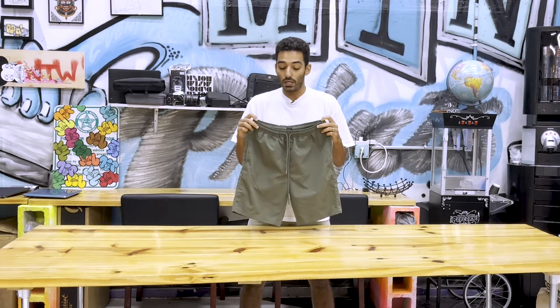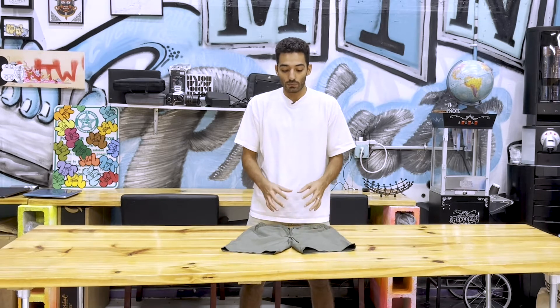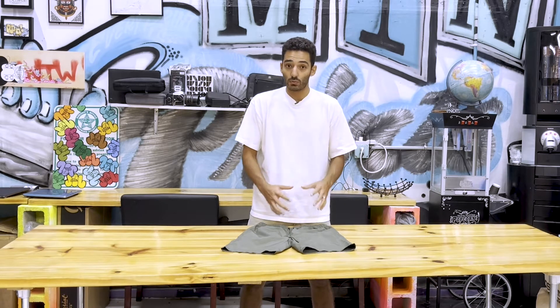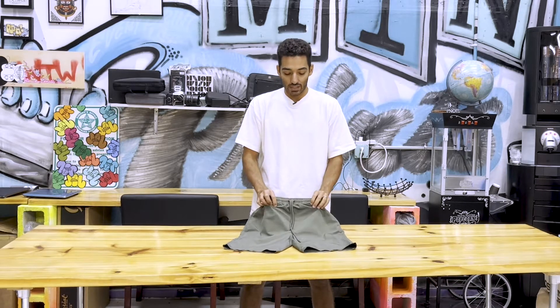They don't have much stretchiness, but in wearing these, they are very comfortable. While traveling I was wearing these and I loved the feel of actually wearing them, which is not something I thought when taking them out of the box and feeling them.